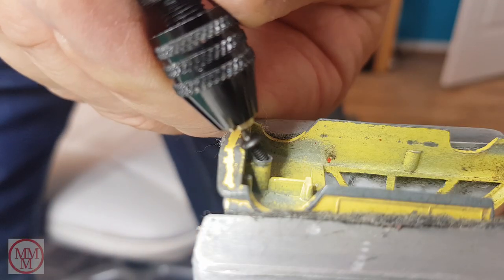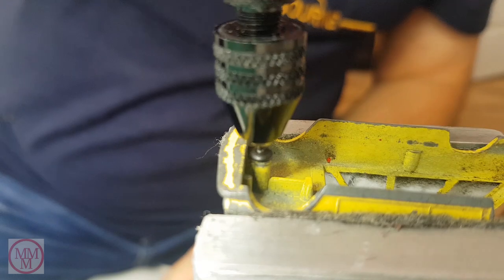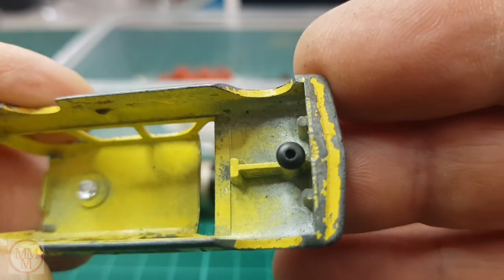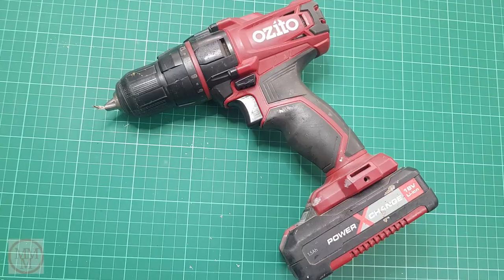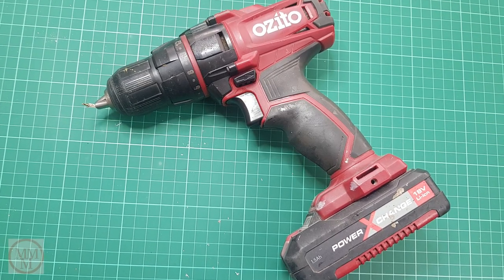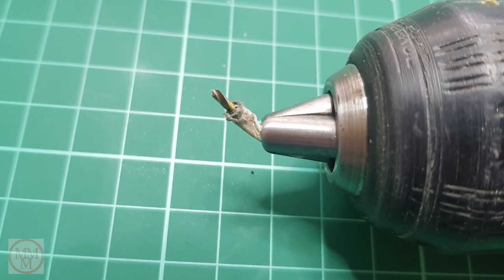Now I'm doing a test fit of the M2 screw to make sure the screw thread has been cut deep enough. That looks quite good - I'm happy with that. I'm not happy about this though: after I drilled the hole I stood my battery drill up and it fell over and bent my drill, so I'm going to have to buy another one.